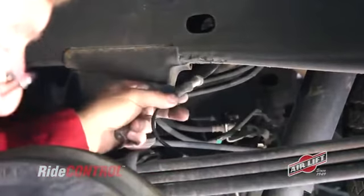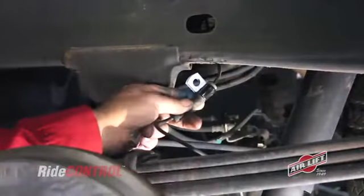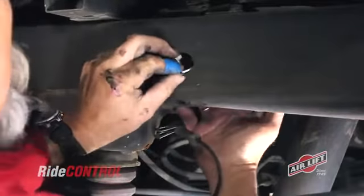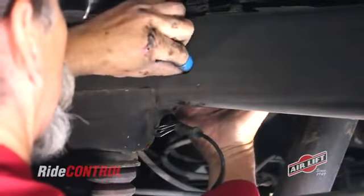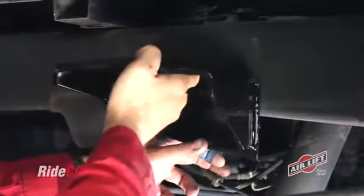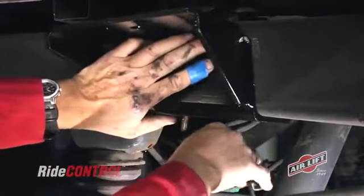Now that we've removed the stock clip, we can attach the new clip from our ride control kit. Next, insert a bolt and a medium OD washer into the frame so that the bolt extends through the bottom frame hole. Then attach the upper bracket to the frame behind the axle, making sure the bolt goes through the hole on the bottom of the bracket.